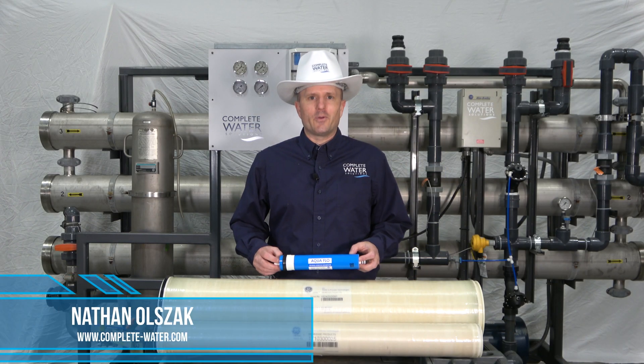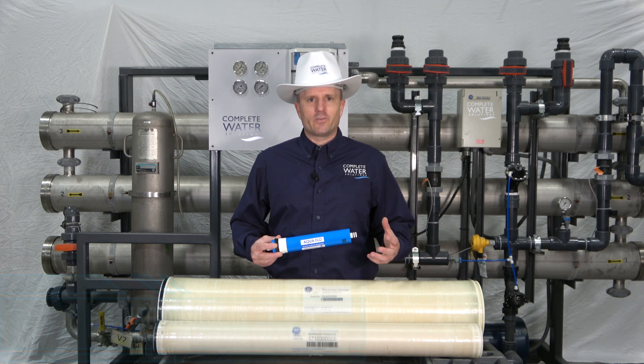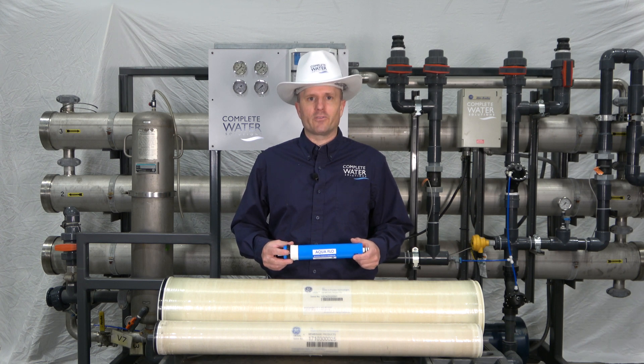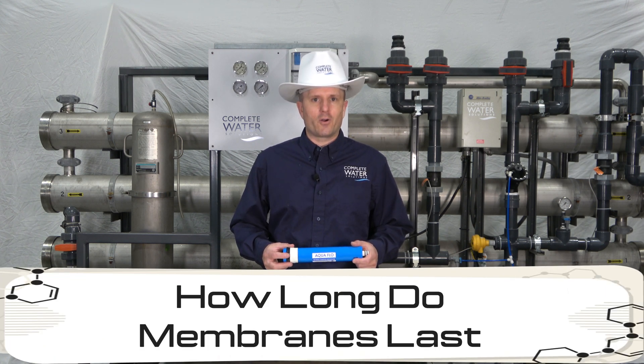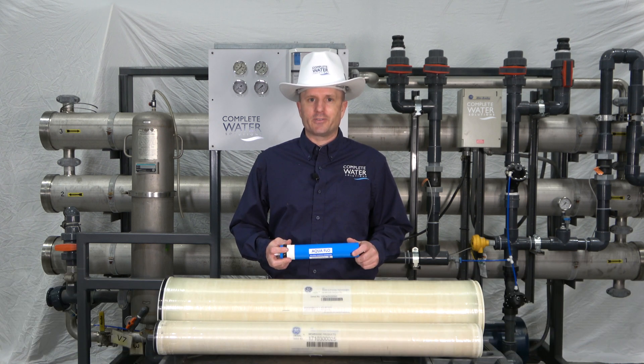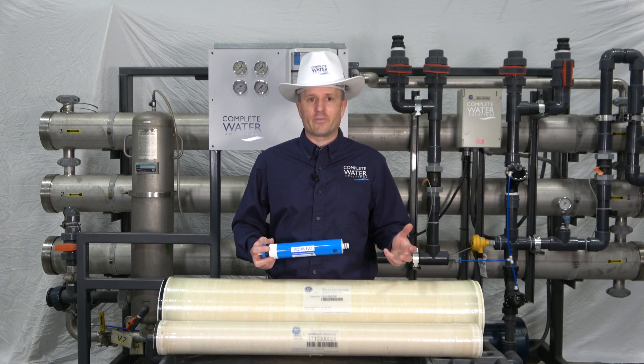Hi, Nathan Olszak with Complete Water Solutions, and I want to talk about RO membranes. One of the most common questions we get are: how long do my RO membranes last, or when should I change my RO membranes? Well, there are a couple of answers to that question because there are different sizes of RO membranes out in the market, used in different applications.